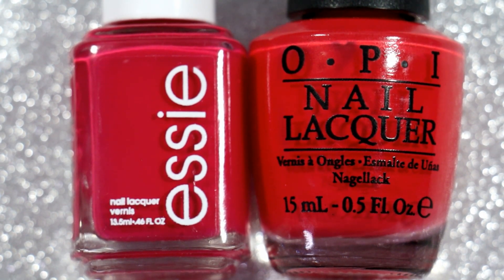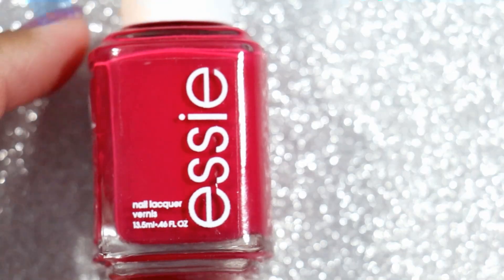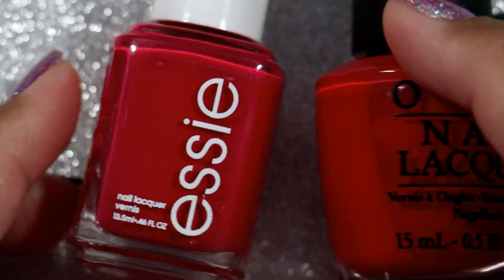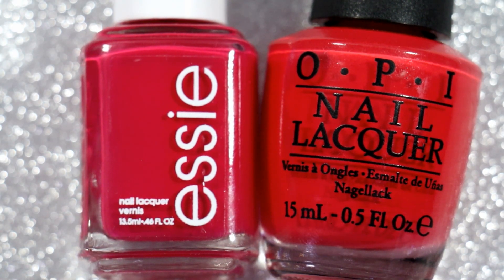I wanted to see if I zoomed in if you could see the differences in the polishes that you can't quite see on camera, so I zoomed in. The OPI definitely leans more red than the Essie even by itself. It looks like it's pulling a little more red on camera, but the Essie is a raspberry pink color. Then you bring in the OPI and it immediately lightens the Essie up. Both of them are beautiful polishes, perfect for spring and summer.